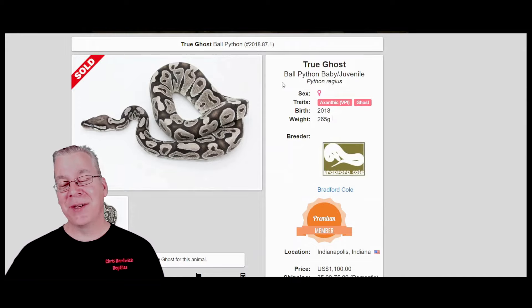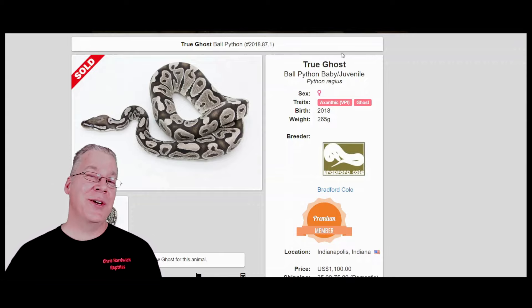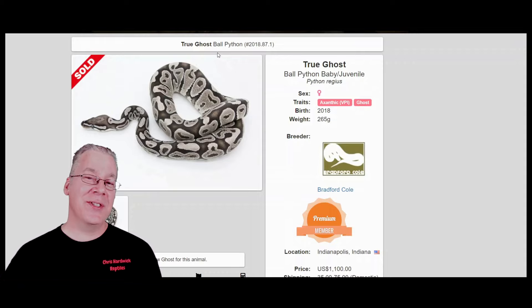I've actually seen genes you can work into axanthic to really increase the contrast and brightness. For example, you can actually work fire or pastel into an axanthic and really increase the white in the background, clean up the sides, and increase the contrast — especially as they age and mature. Working those genes in makes them look really impressive.